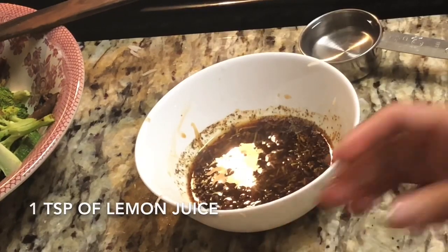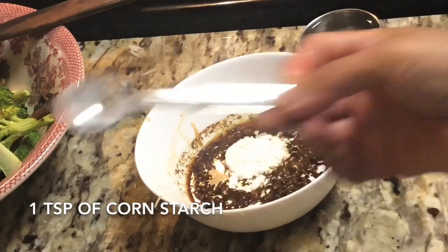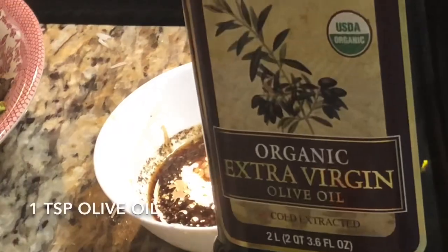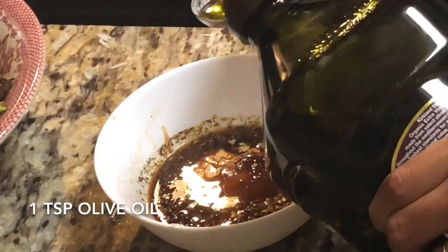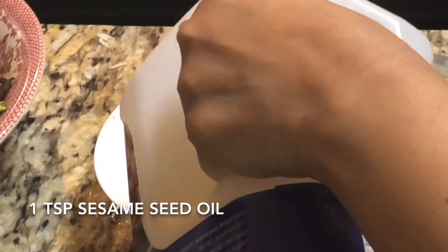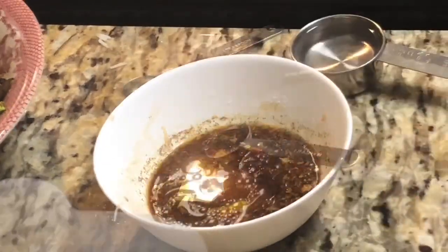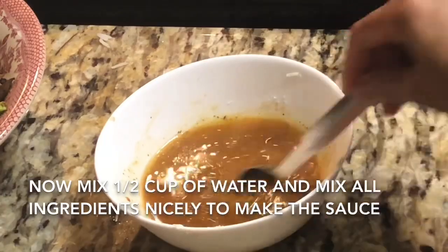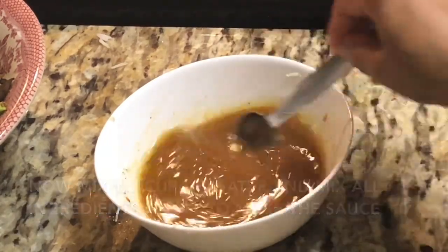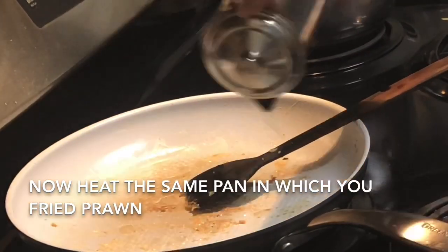Then add one teaspoon of lemon juice, one teaspoon of corn starch, and one teaspoon of brown sugar — if you don't have brown sugar you can use normal white sugar. Then add one teaspoon of olive oil and one teaspoon of sesame seed oil. If you don't have either, you can use normal vegetable oil or any oil you use on a daily basis. Finally, add half a cup of water, mix it well, and this is our teriyaki sauce.